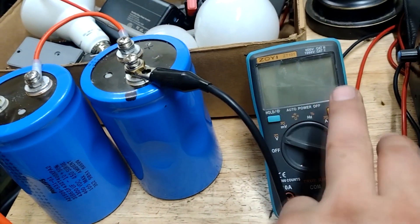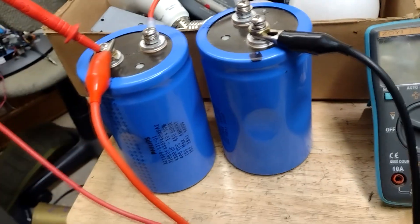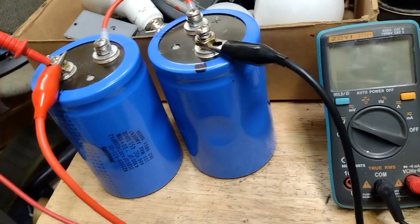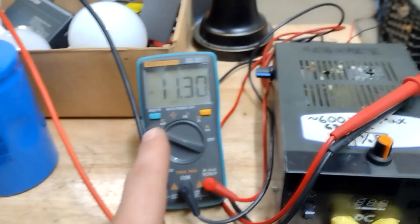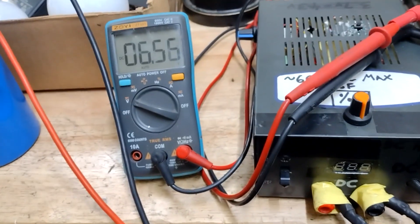One easy way to tell if a cap has bad leakage is if it's sitting there draining down ultra-fast — that lets you know it's got crazy leakage and might not be suitable anymore, and you probably have to toss it.